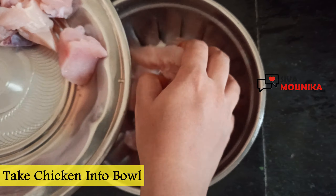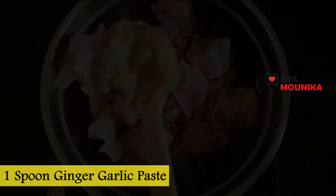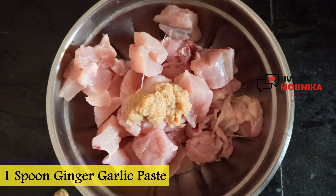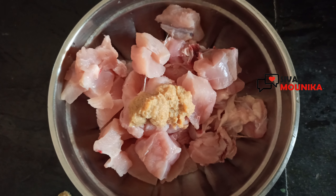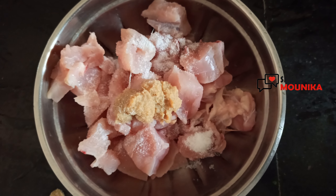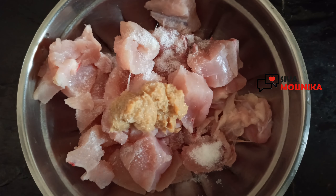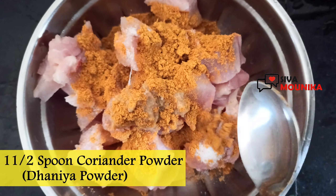In the first mixing bowl, add 1 to 2 kg boneless chicken, 1 spoon ginger garlic paste, salt, and 1 and a half tablespoon ginger powder.